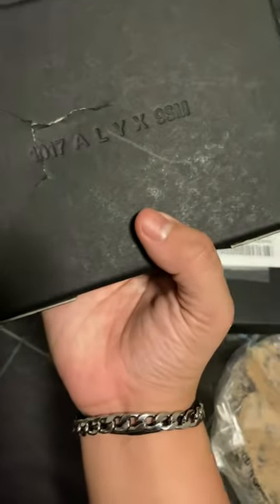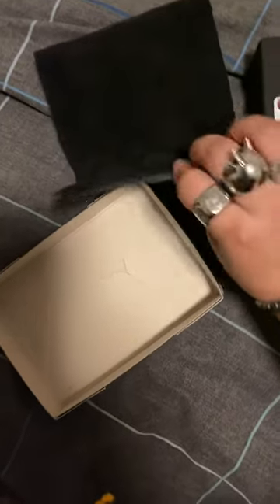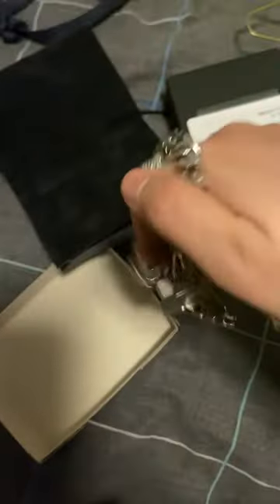I don't know if anyone cares to see the other box part, but yeah, here's the other part. There you go — it's a little bit cracked, but that's okay, slight damage, no worries. Let me see if I can get this without any juggles. Oh wow, holy crap, that's pretty sick.